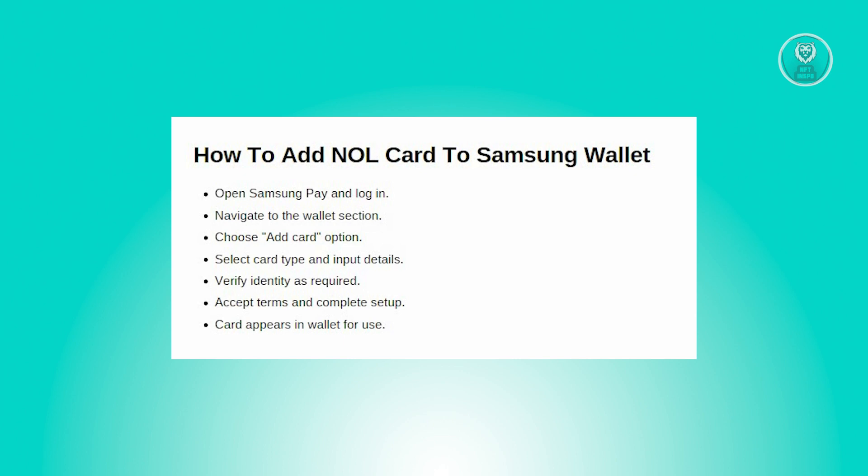Once done, your card should appear in the wallet or card section of the Samsung Pay app. If you have multiple cards, you can set a default card for faster transactions. Samsung Pay employs security features like fingerprint authentication or PIN verification to ensure secure transactions, so be sure to enable these features for added protection.